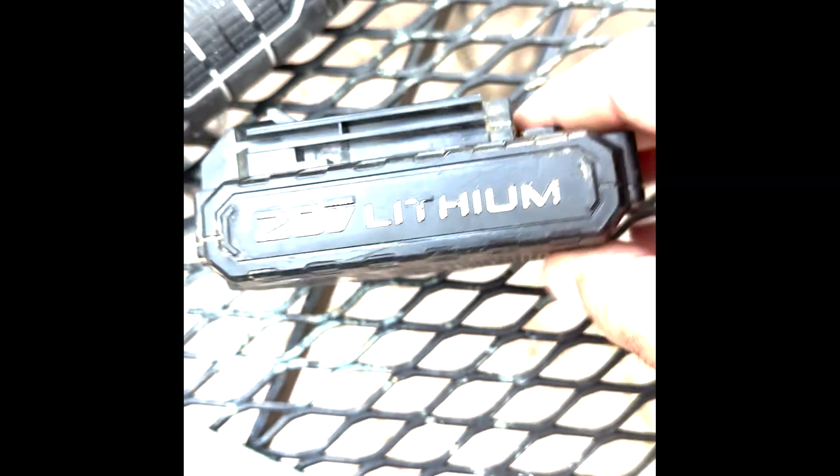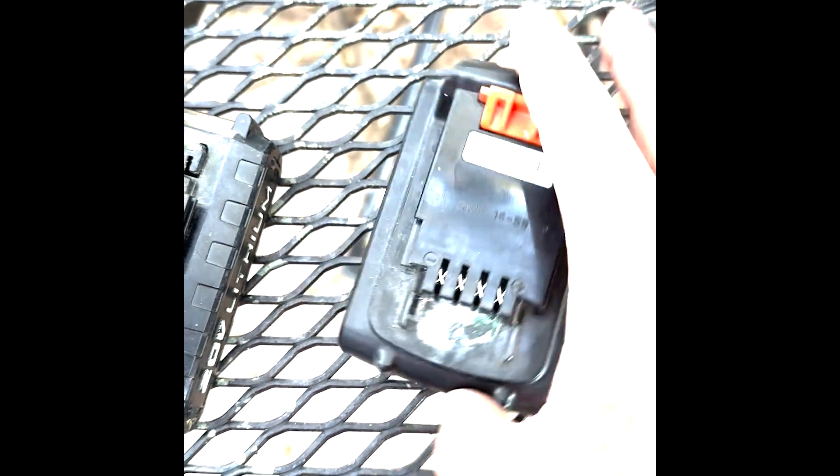Hey guys, do you have 20-volt Porter Cable hand tools and 20-volt Black and Decker hand tools? I'm about to show you how to make the batteries from one work in the other. Here's a Porter Cable 20-volt lithium battery and here's a Black and Decker 20-volt lithium battery.